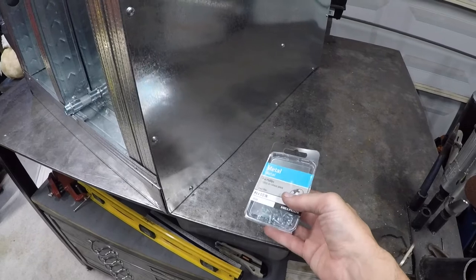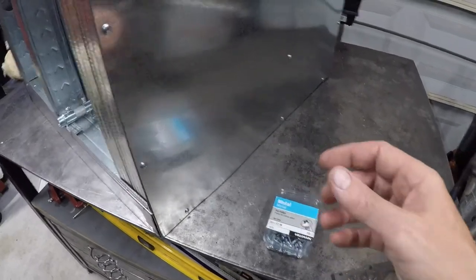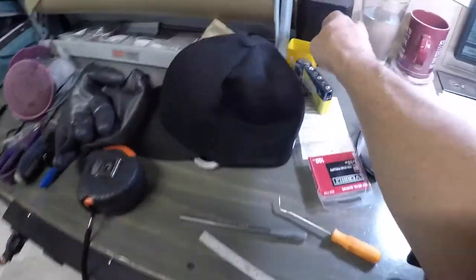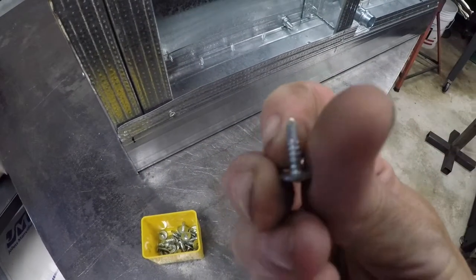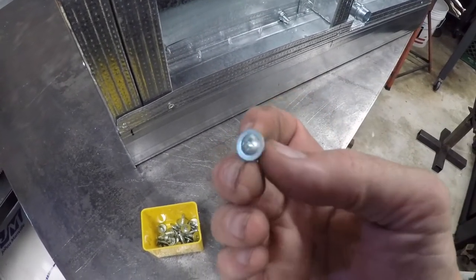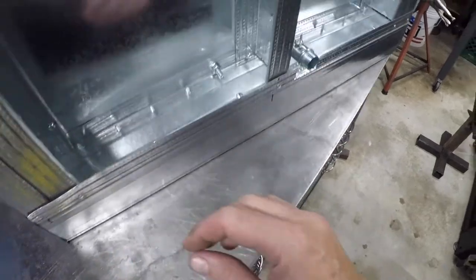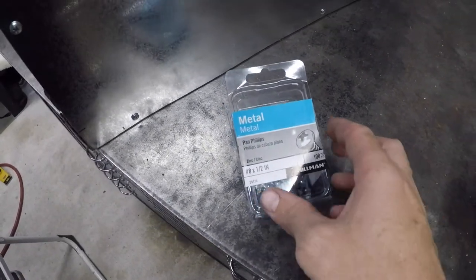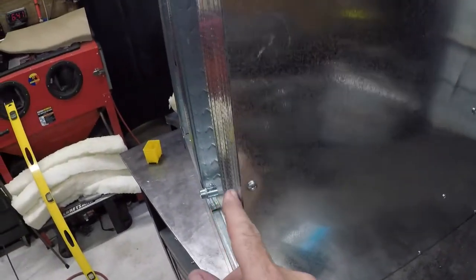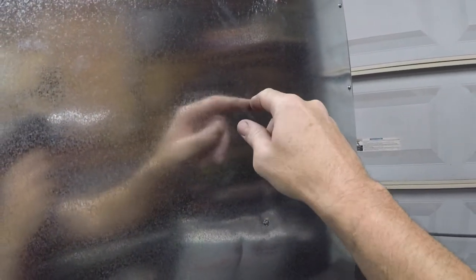I joined a Facebook group called DIY Powder Coating Oven Builds, and a lot of people were saying they don't recommend using self-tappers with the pointy drill-style end. They said those loosen up after a while from the heat and the expansion and contraction. So from this point on I've been using regular panhead Phillips screws and pre-drilling a hole just a little bit smaller than an eighth inch, then driving them in by hand. With an impact driver you can go too far pretty easily, so I just drive them in until they're tight and then they're good to go.